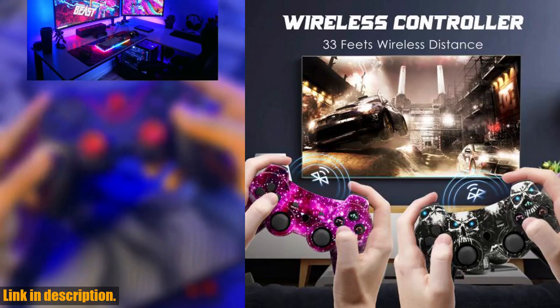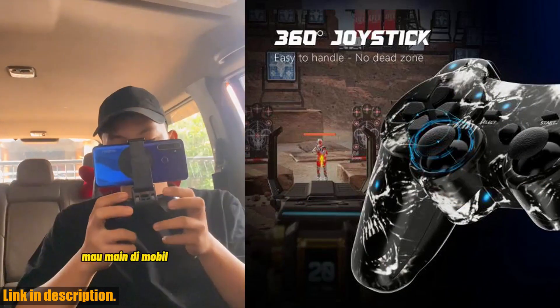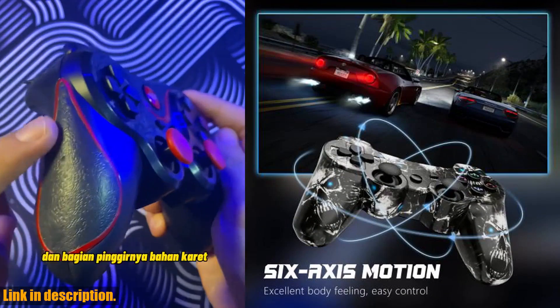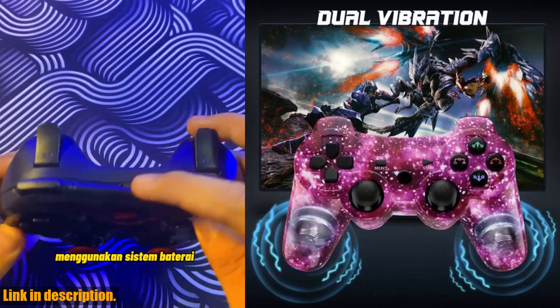Feel every hit, crash, and explosion with the hand vibrating response, and enjoy precision control with 360 joysticks. Whether you're into Fortnite, NBA 2K, FIFA, or any other game, this controller will help you perform better and achieve new levels of gaming excellence.